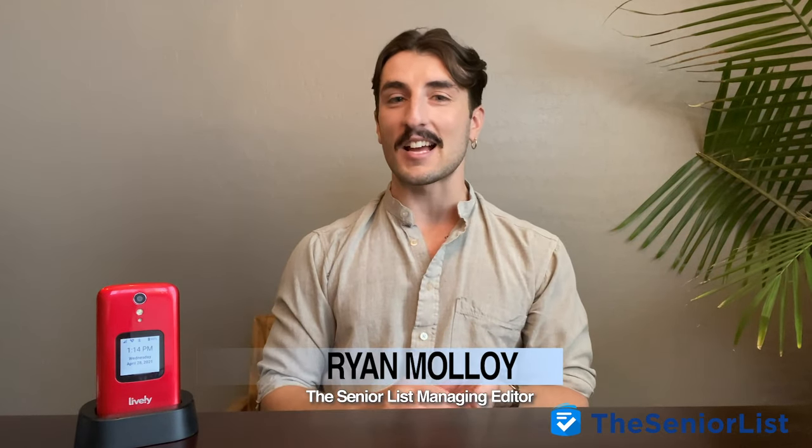Hi folks, Ryan Malloy here, Managing Editor of the Senior List, and today we're going to be taking a closer look at the Lively Flip from Great Call.